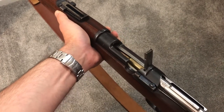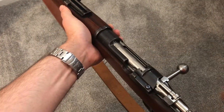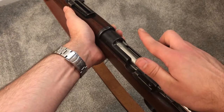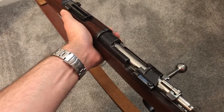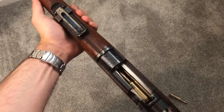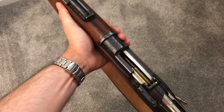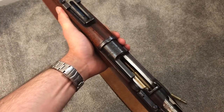All you need to do at this point is give the bolt handle a good nudge forward, and the clip gets pushed up and forward and then just falls out of the gun. It works exactly the same way on other Mauser-type rifles — 1903s, 1917s, Kar98s, whatever. They all work the same way.